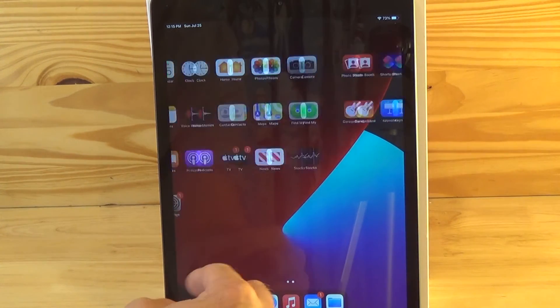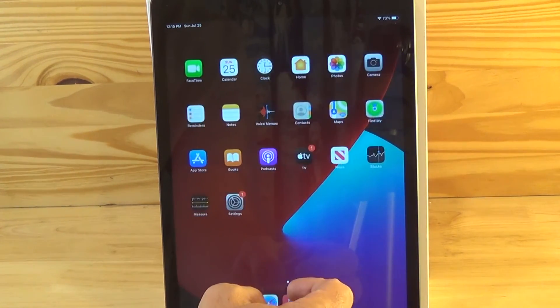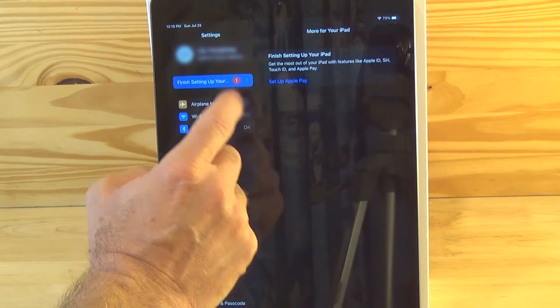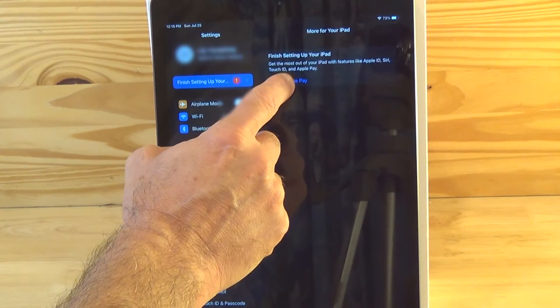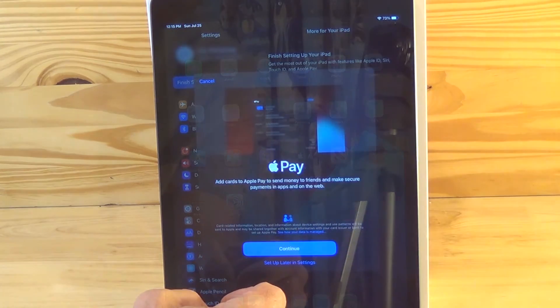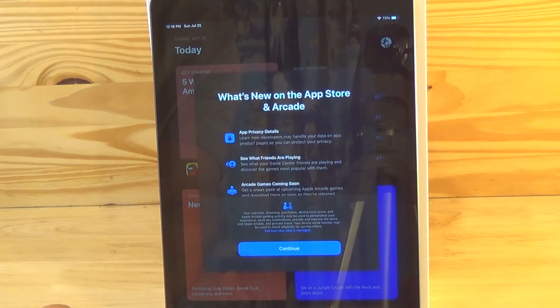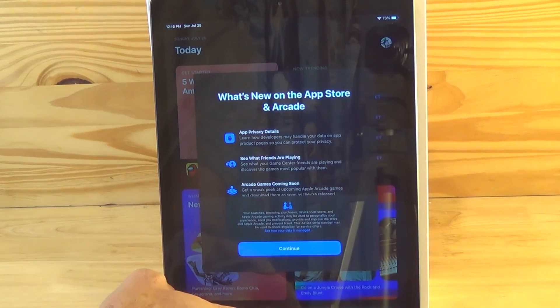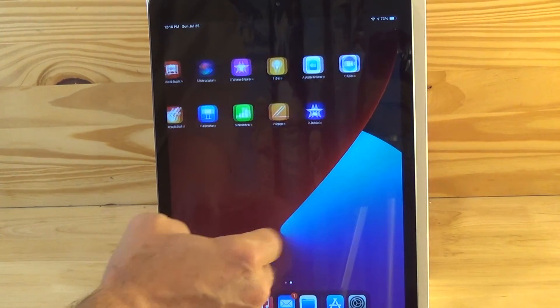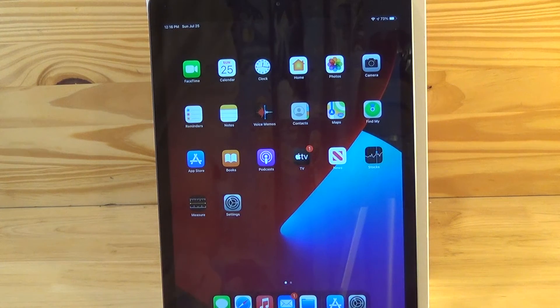Here you'll find that your iPad is already preloaded with many useful apps. You can also go ahead and hit the settings app and change some basic settings on your iPad, or just explore some of your other iPad app options. Well, I hope you've enjoyed this video and have found it useful. If you have, please hit that like button at the bottom of the screen and even consider subscribing to my channel — I have many more videos to come. Bye-bye.